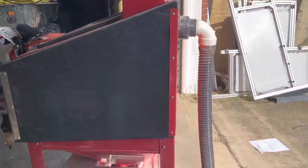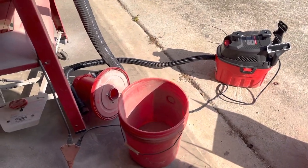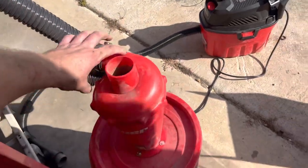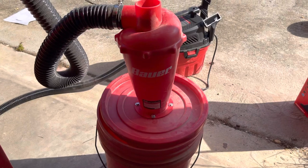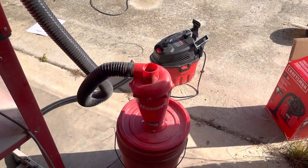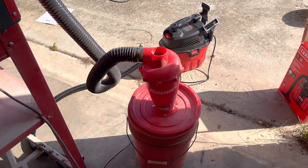Anyway, I guess this is all for now. I hope everybody enjoyed the video and the new forty dollar piece you can buy from Harbor Freight — less money and you can get it the same day. Thank you guys for watching — like and subscribe and hopefully I can come out with something else soon.